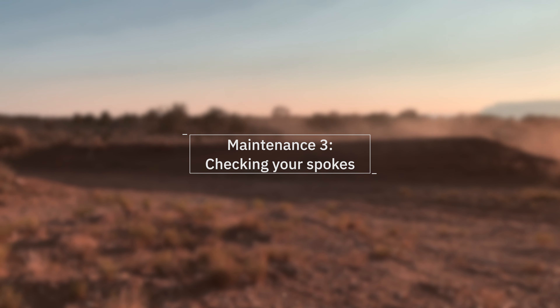Regular spoke maintenance is important to keep your spokes from seizing, as well as keep your wheel in true and lessen the chances of breaking a spoke or a wheel.